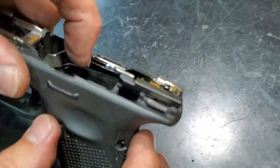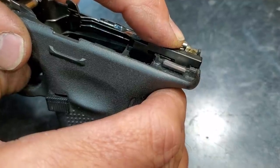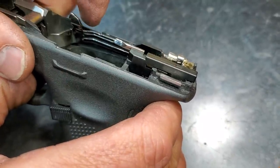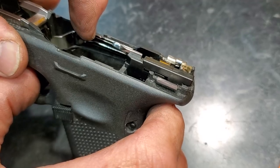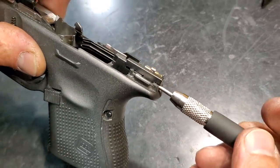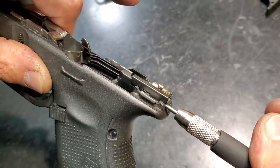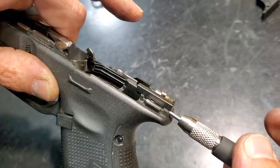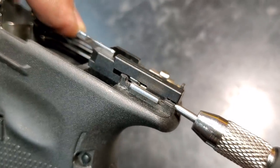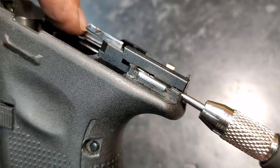You can see the trigger bar - the perpendicular bars of the cruciform right there - they're stopping well before the actual back of that window. That's why we use the trigger stop. This is one of my guns. As I spin this in you can see it's actually pushing the bar forward. Now when the trigger breaks, it's going to stop on that part right there.